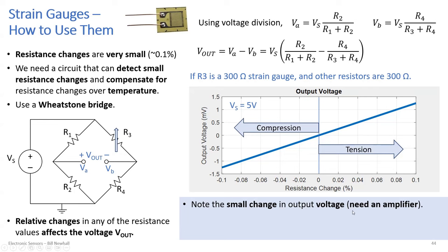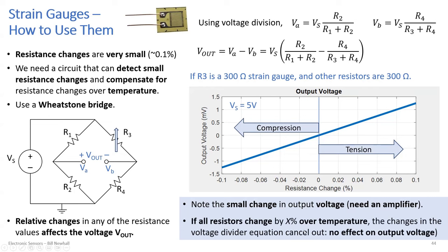You really need an amplifier to make this voltage usable. The Wheatstone bridge does a good job mitigating resistance change with temperature — if all resistors change by the same percentage, those changes cancel out. There's also a way to use all four resistors as strain gauges of the same part number, so they behave identically over temperature.